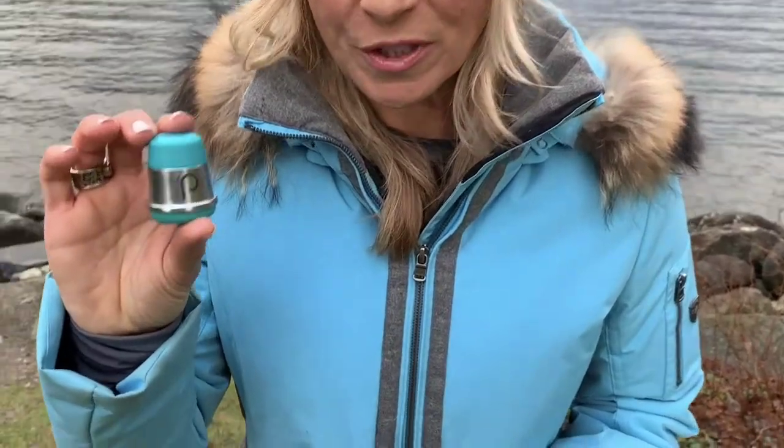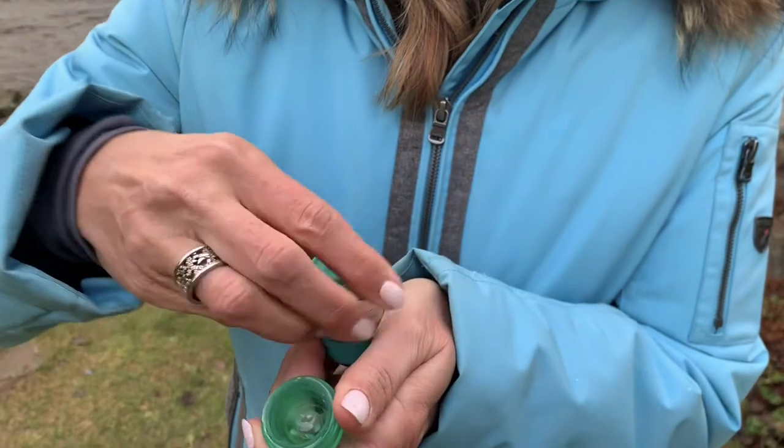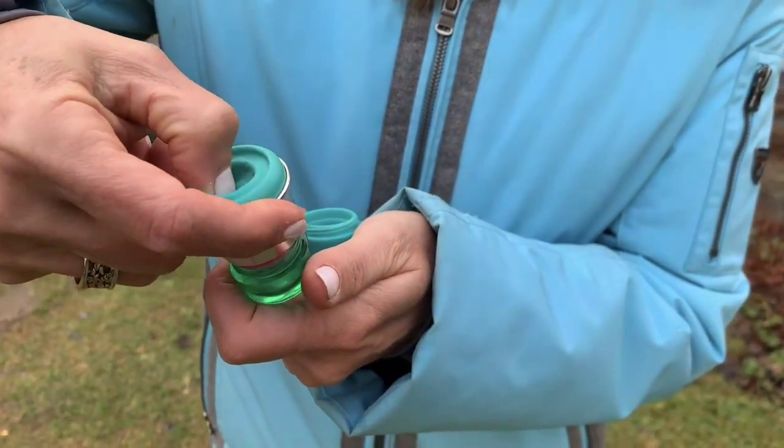To eject an old refill, turn the applicator upside down over the lid, push the button in the base of the applicator, and eject.